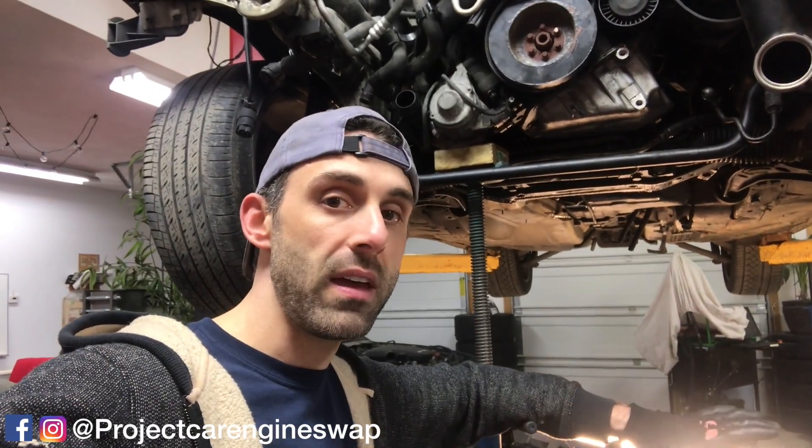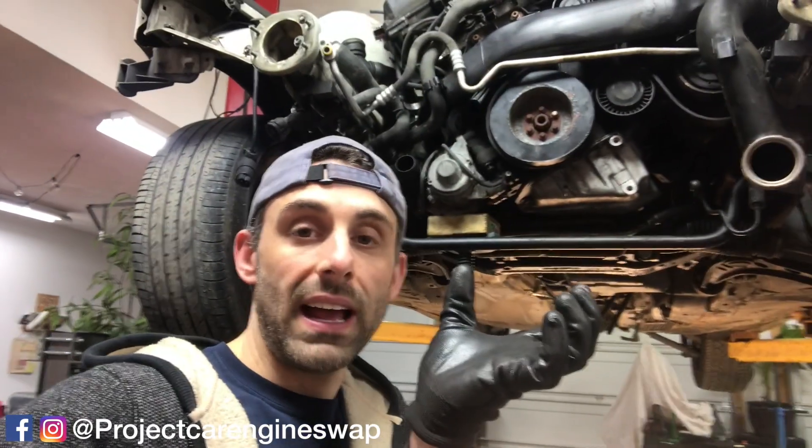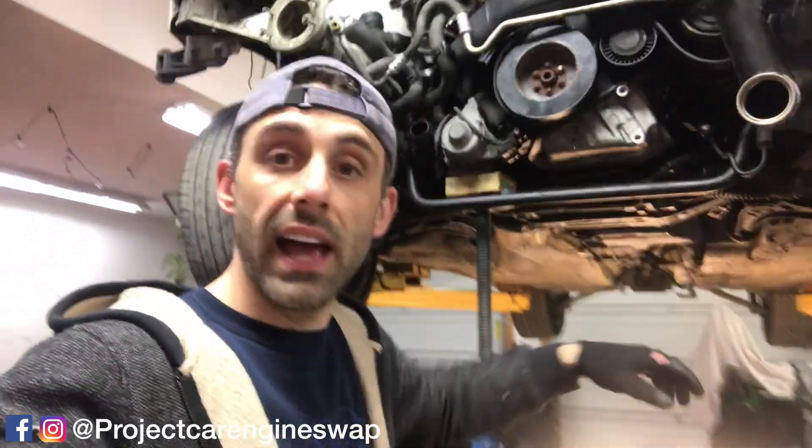Today we will be doing the passenger side motor mount bracket. We're going to have to modify the aluminum arm and create a custom mount bracket on the E36 subframe and adapt it so we have the engine in the position that we want it to be. We just need to put the mount on the underside of the bracket and then install the body side bracket underneath that mount and weld in place.